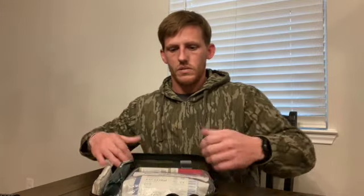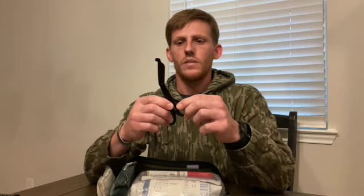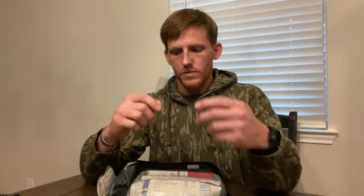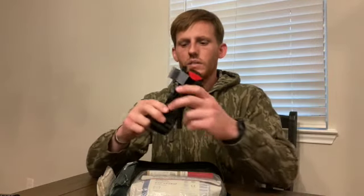I'll open it up so you guys can see the contents as I open it. The scissors fell out — this is how it will be stored as you open it. So first things first, I got a pair of trauma shears. These aren't full size — these are like four and a half or five inches. I like these because they're not full size but they do the same thing. They're made out of the same material and just as strong, but they don't take up as much room. Next, like we covered in the last video, I have a tourniquet.